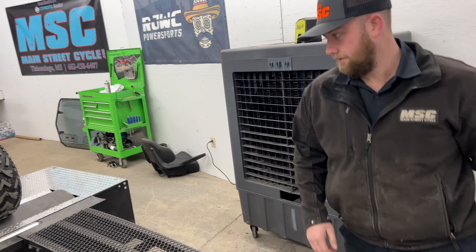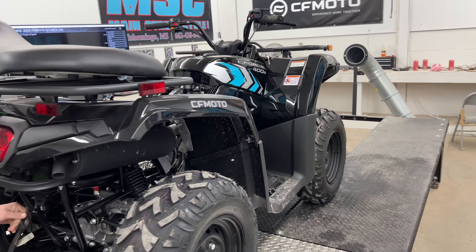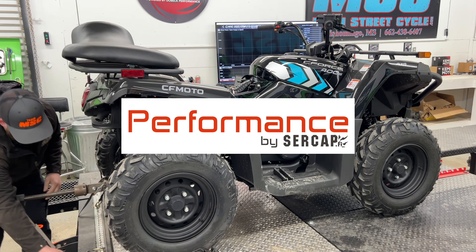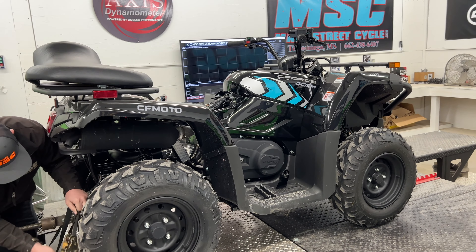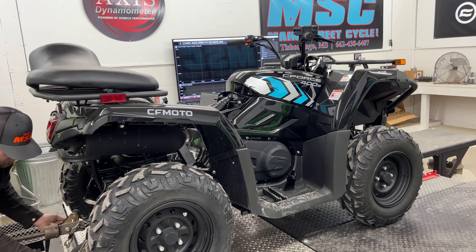There's been more people than I realized that really would like a tune for their C-Force 400, so we're going to be working on that and working with Performance by Surcap, Mr. JP. We will bring you along for the process, and in this video you're going to get to see a few stock pulls and we'll show you the results.